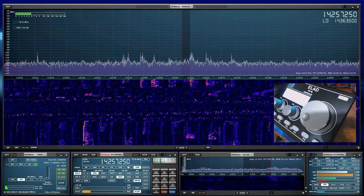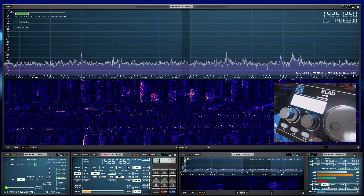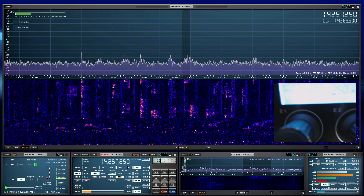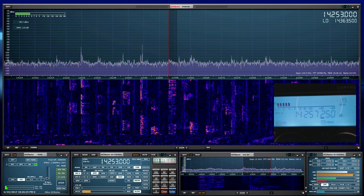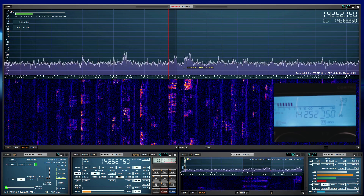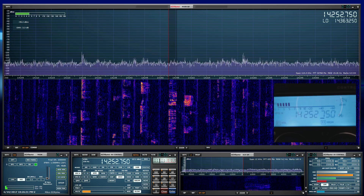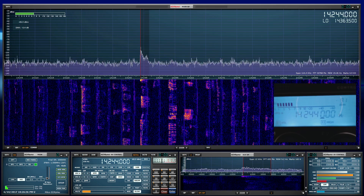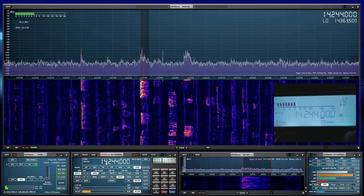Now I want to go back to the LCD to show you the signal monitor and how quickly it responds with SDR Uno. We can also adjust the filter, as I mentioned, with the E2 knob.